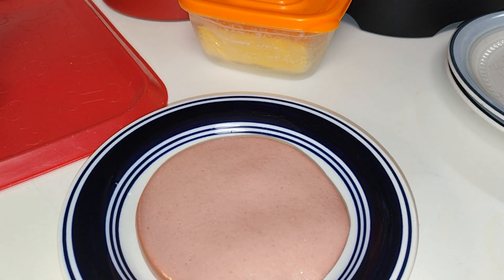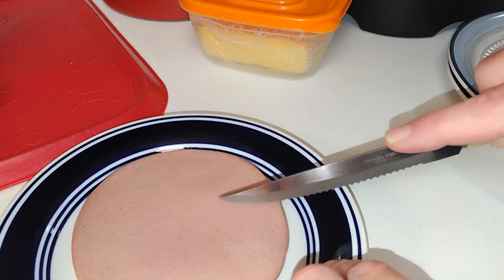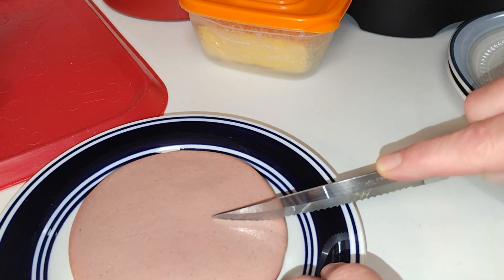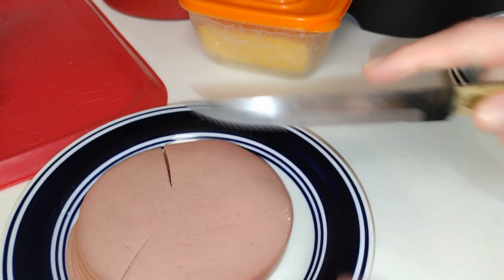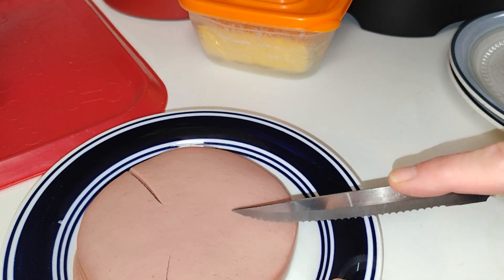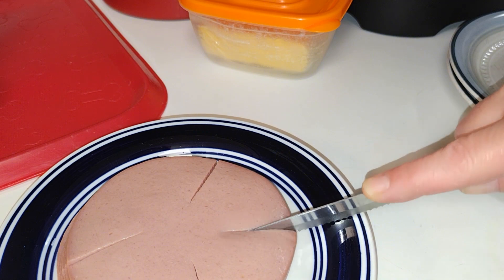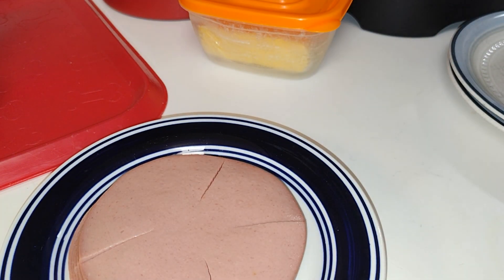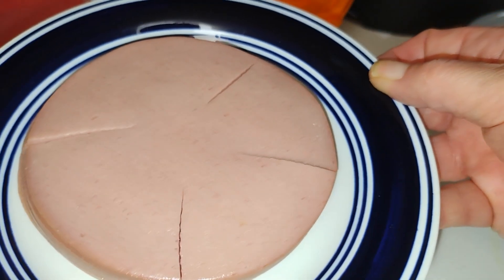And then you just want to score your bologna. For those that don't know, this is for those that really don't know — score your bologna. I'm not going to make too many cuts because I don't want it falling apart on me in the pan. That is just so it doesn't curl up, so we get a good fry on it.